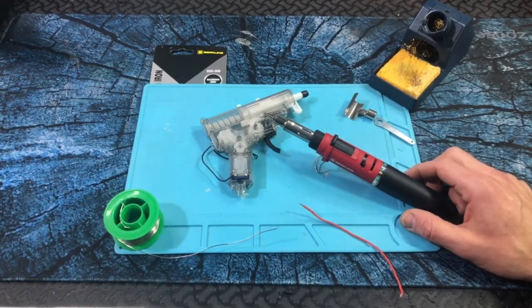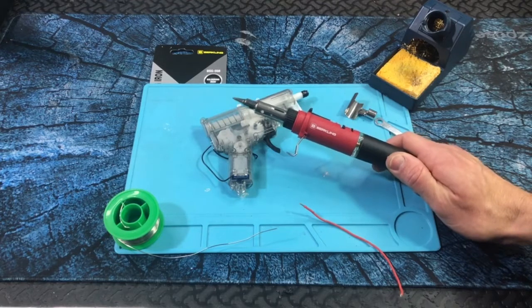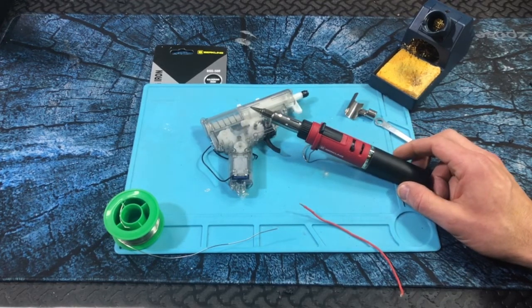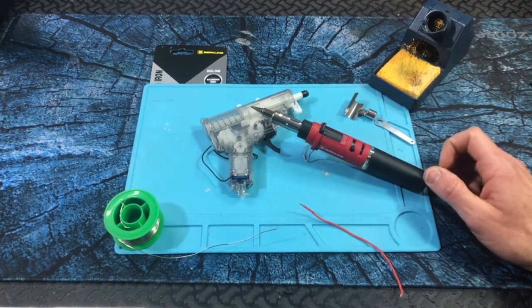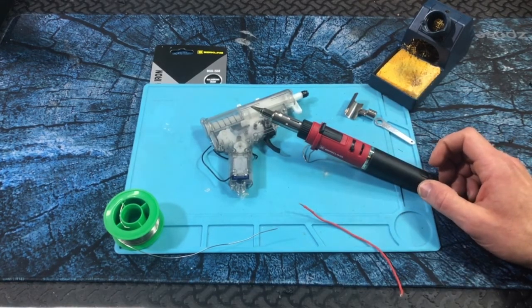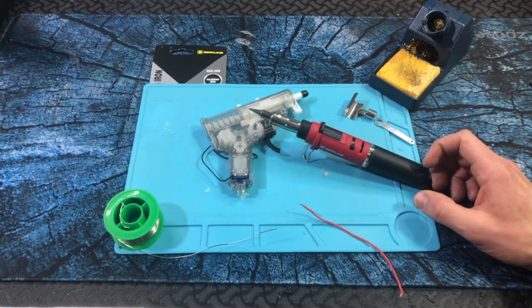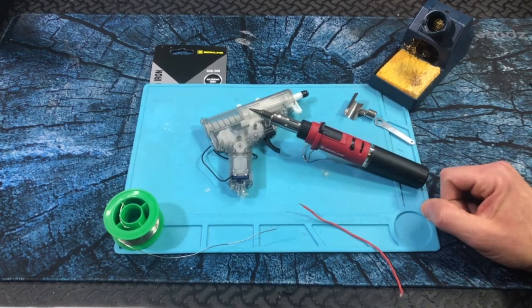Here's the Berkling BSG568. This is the more compact size, or travel size, butane soldering iron. The 668 is their pro model; this is their 568. Still works great, still has plenty of power, heats up super fast. It gets really hot, so let's do some soldering with it.